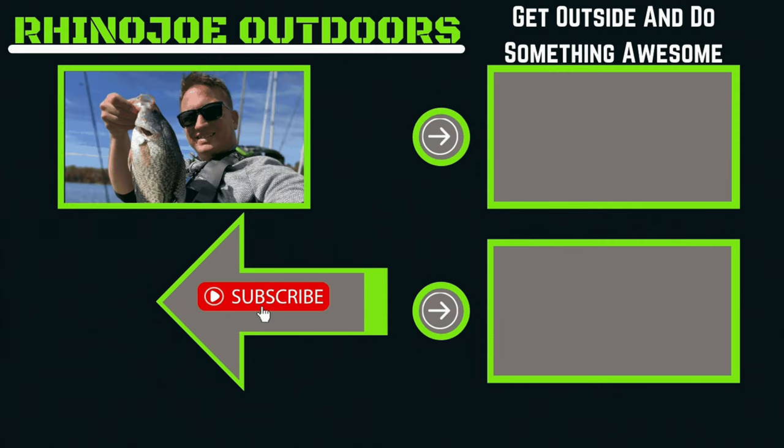As always guys, don't forget — get outside, do something awesome, and take somebody with you if you get a chance. I'll see you in the next one. Please consider checking out one of these other videos where I do a super tasty treat with these trout and cook them up real nice — go check it out!